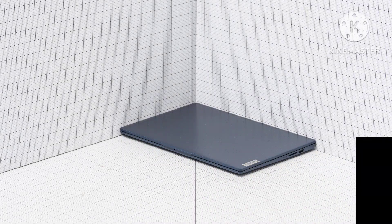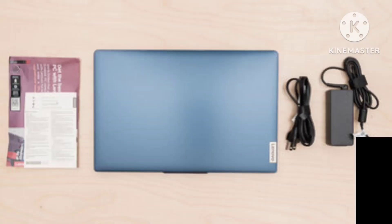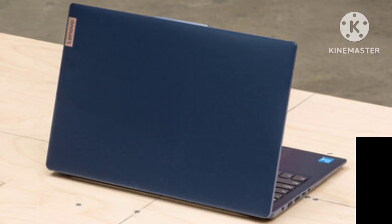The Lenovo IdeaPad 3i's design is simple and doesn't stand out in any way. It has a plastic chassis, relatively thin bezels around the display, a full-size keyboard with a numpad on the right, and ports on both sides. The speaker grills are at the top of the keyboard deck, and the air vents are on the bottom. This laptop is available in three colors: abyss blue, arctic gray, and frost blue.